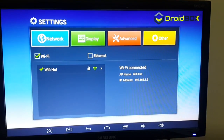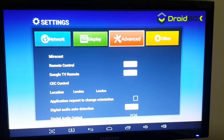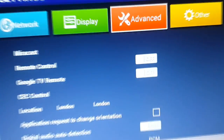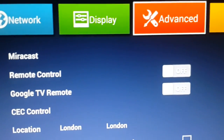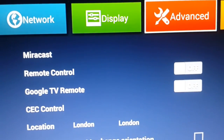You need to go on to Advanced. Once you are in Advanced, you will need to turn on the Remote Control option. You can see there is a Remote Control option and it's currently turned off, so we will go ahead and turn this on.